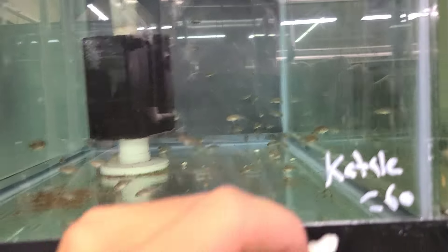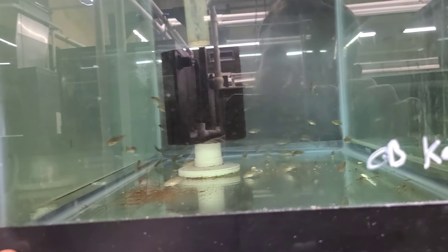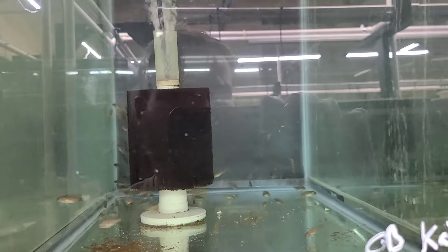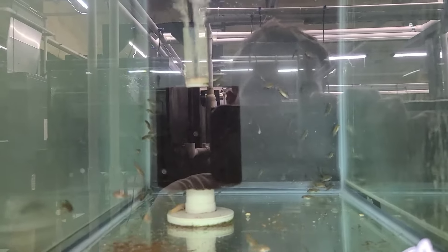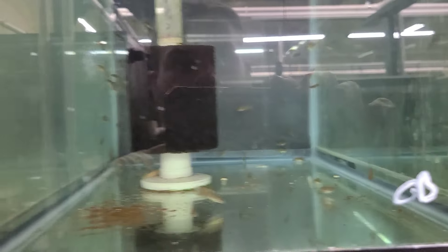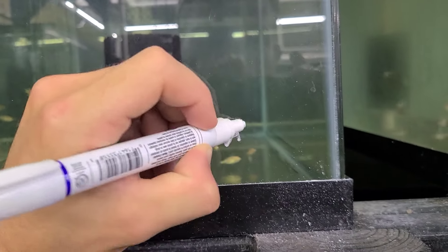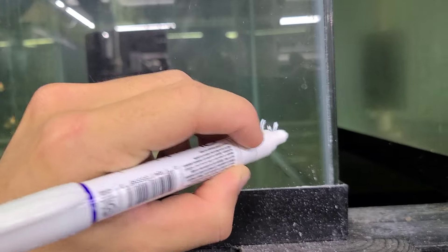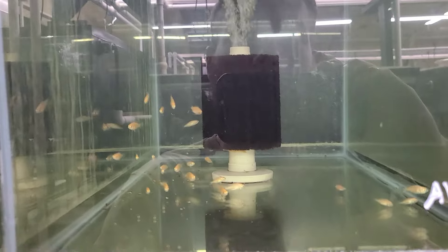If you know of any more, comment them below — I'd be interested in seeing what else is out there for Albino Victorians. I'm sure a lot of people are trying to experiment with them, but it takes a while to create an albino. And of course these albino fry were bred and raised by us.